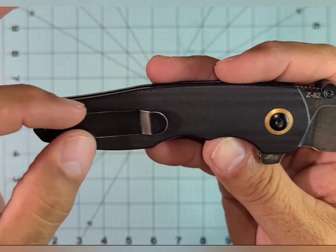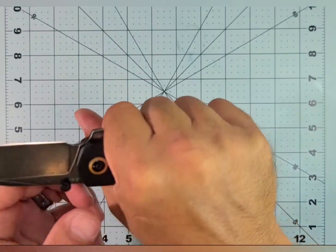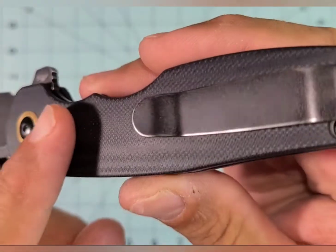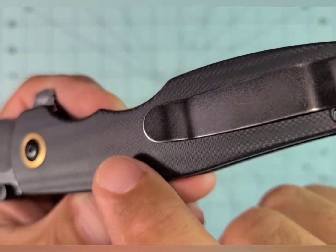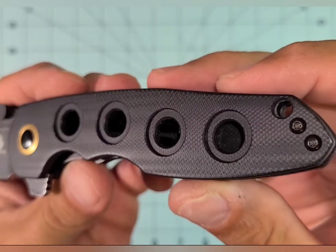The pocket clip is a bit wide, but I think that's part of why it's so comfy — it really is nice. The G10, because it's contoured, shows its grain almost like in a wood-type way. I'm sure you've seen that before on some knives, but it just really looks nice.